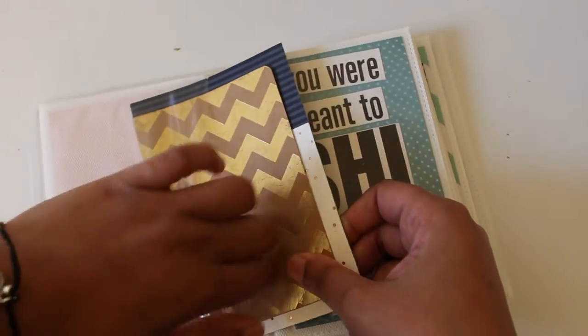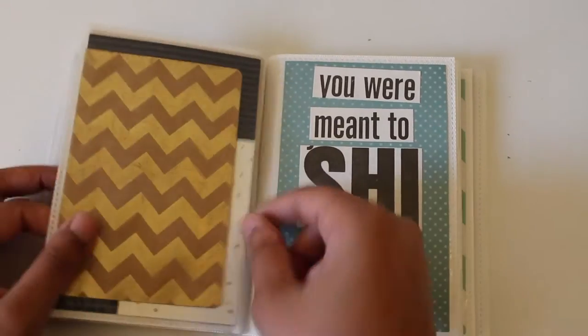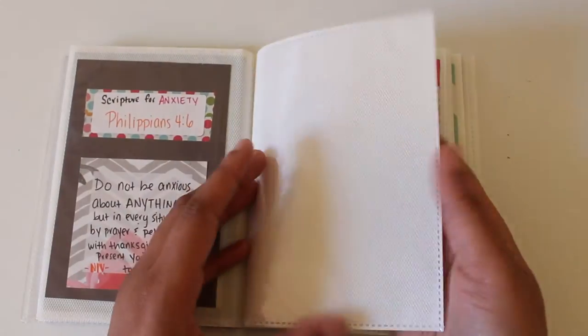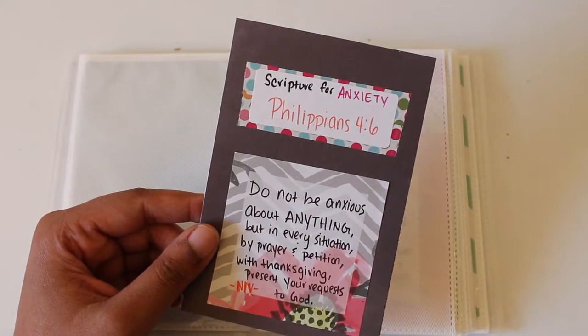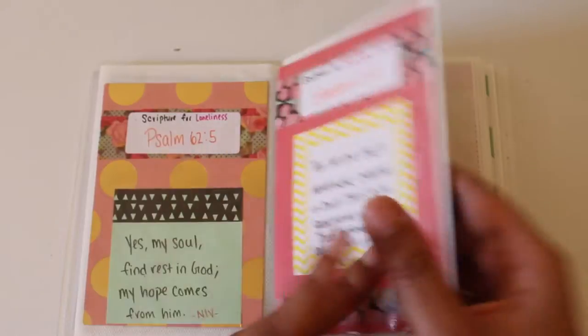There's space on the back there to write whatever you'd like. When layering, especially if the paper is a little bit thicker, be careful putting it in and out so it doesn't snag. If you have it from the top, you'll likely avoid that issue. For these scripture cards, I used a scrap of paper — actually a sticky note — with washi tape and a label from Dollar Tree. I just wrote what the scripture is for and then the scripture itself.